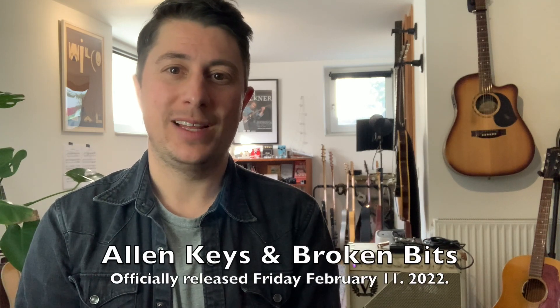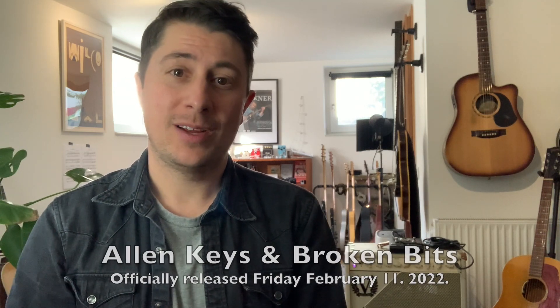So there you have it, folks. I hope you enjoyed my little demonstration of the riff from High Time, a song from my new album Alan Keys and Broken Bits, that will be released this Friday, February the 11th. I'm going to be touring all throughout Germany in March and April, playing over 20 shows, somewhere near you no doubt. So I hope to see you on tour, and happy guitar playing.